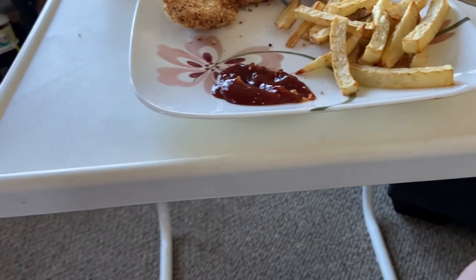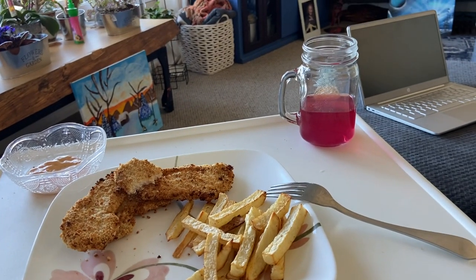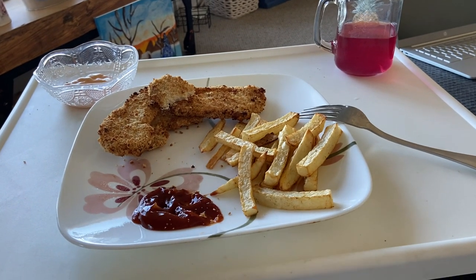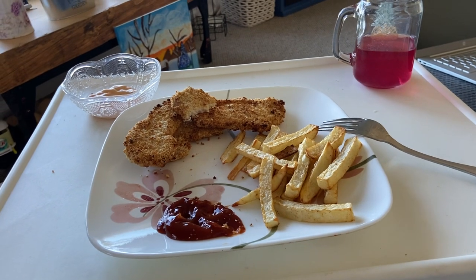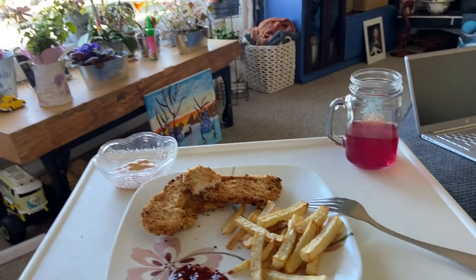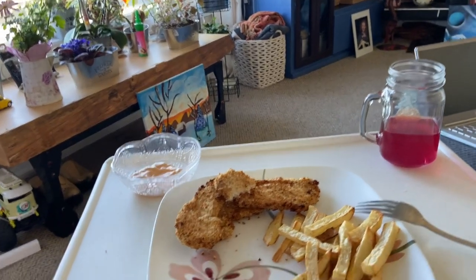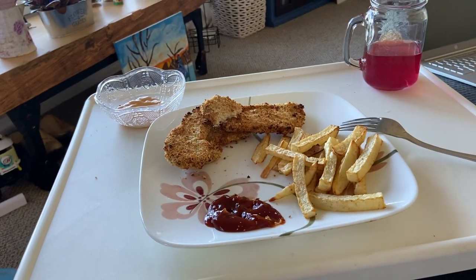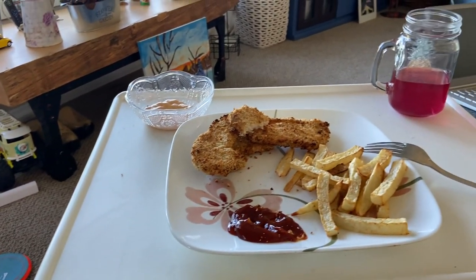Anyways, I'm just sitting here having a nice meal, feeling better. I'm going to do another test in a minute to see if I'm negative on the COVID thing, which I think I am now. I'm feeling a lot better — I'm on my fourth day, so we'll see how it goes.